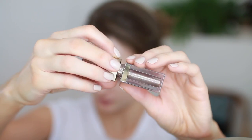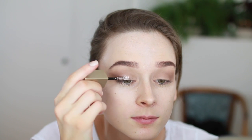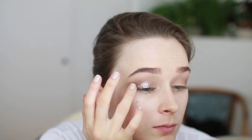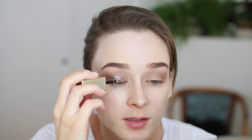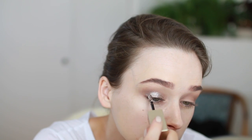It comes in this tube with a doe-foot applicator. I kind of just put it directly on my eyelid, so I'm gonna do that, and then blend it out with my fingers. One of the things I like about this product is that it is really easy to blend. Something I also like to do is get a little bit of the sparkles on my finger and sort of pat that in all the way up to the brow bone, so you get a little trail of sparkles and then the intense majority of the sparkles actually on the lid.